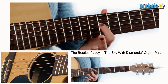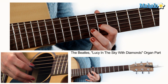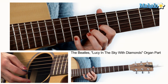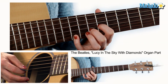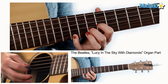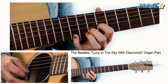So the first part, what you need is your first finger on the ninth fret of the G or third string. Take your second finger, put it on the tenth fret of the B or second string, and then take your pinky, put it on the twelfth fret of the high E or the first string, and you're going to pick those in order like this: G, B, E. That's your first shape.